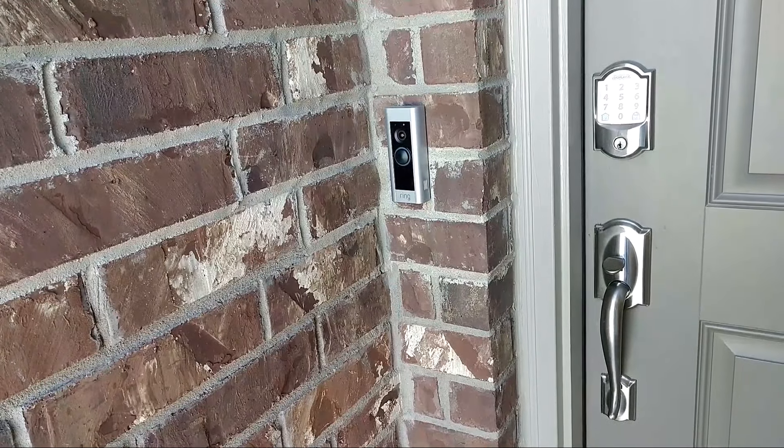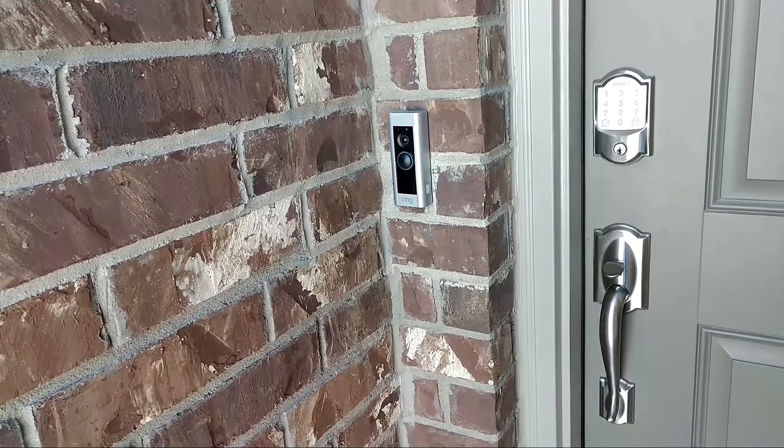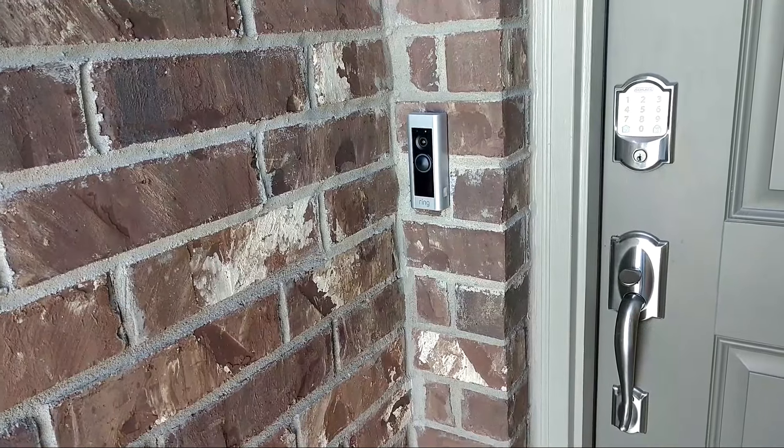My Ring doorbell isn't working anymore. It's acting like it's not connecting, so I want to do a reboot on it. I need to be able to get the cover off to push a button, and I'll show you how to do that.